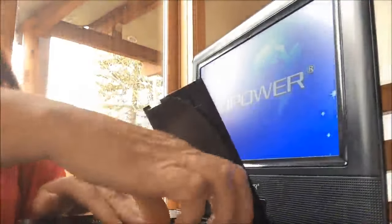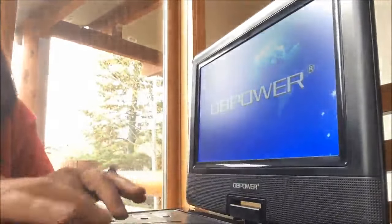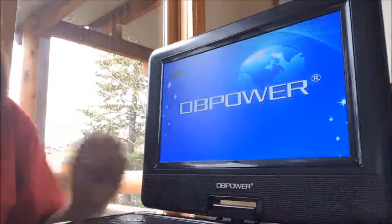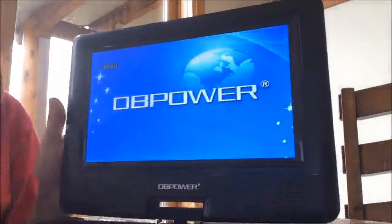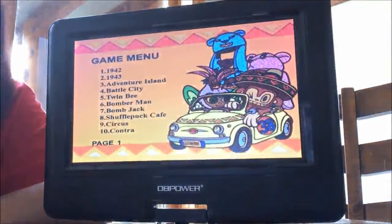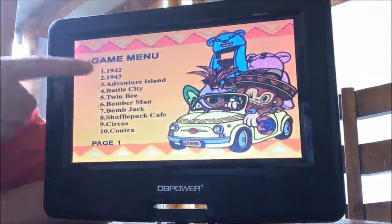I'll go ahead and put in the game disc, and I'll plug in the remote control for the games. The games come up on 30 pages, and each one has 10 games.